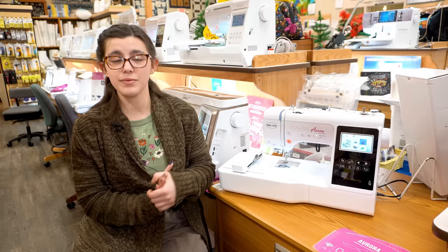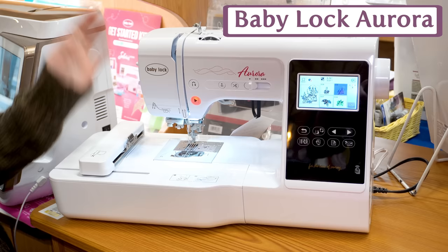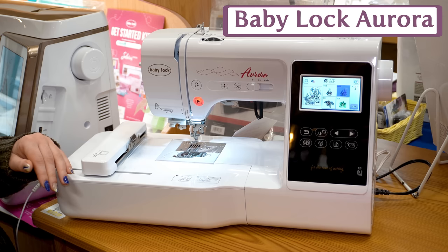Now onto the category of entry-level embroidery machines. Some of these will be combos and some will be embroidery only. Starting right off, we have the Aurora from Baby Lock. This is a combination machine — embroidery and sewing. It has a nice compact embroidery module, so it's great for people who are just starting out or want a second machine for on-the-go or space-saving purposes.